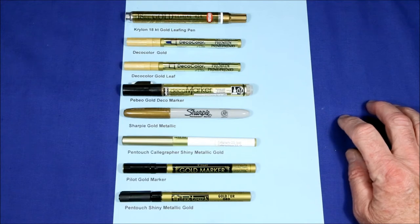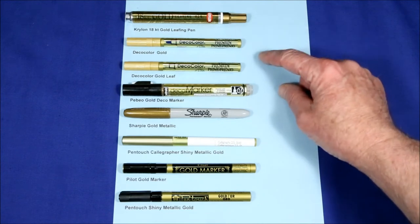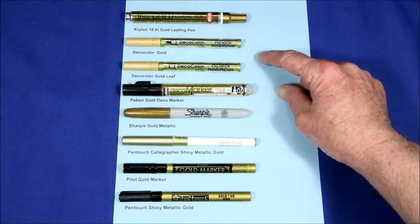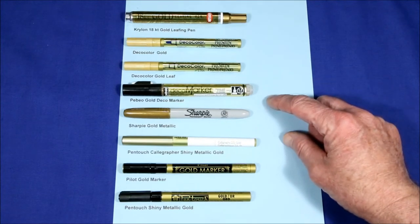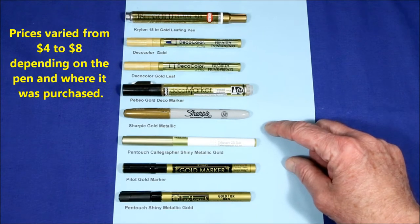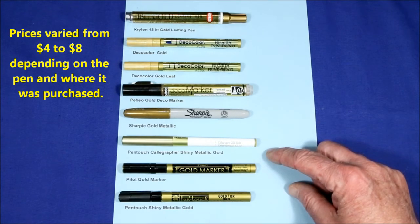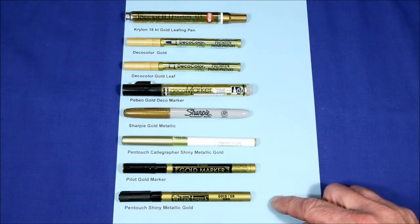I got eight of the best gold leaf type markers I could find: the Krylon 18 karat gold leafing pen, the Duco Color Gold, Duco Gold Leaf, Pebeo Gold Deco marker, Sharpie Metallic, Pentouch Calligrapher Shiny Metallic Gold, Pilot Gold marker, and Pentouch Shiny Metallic Gold.